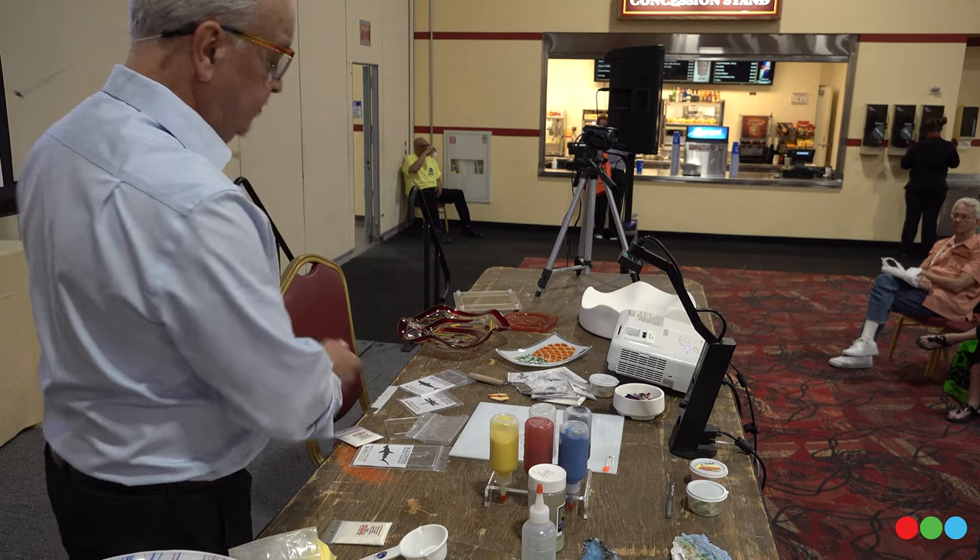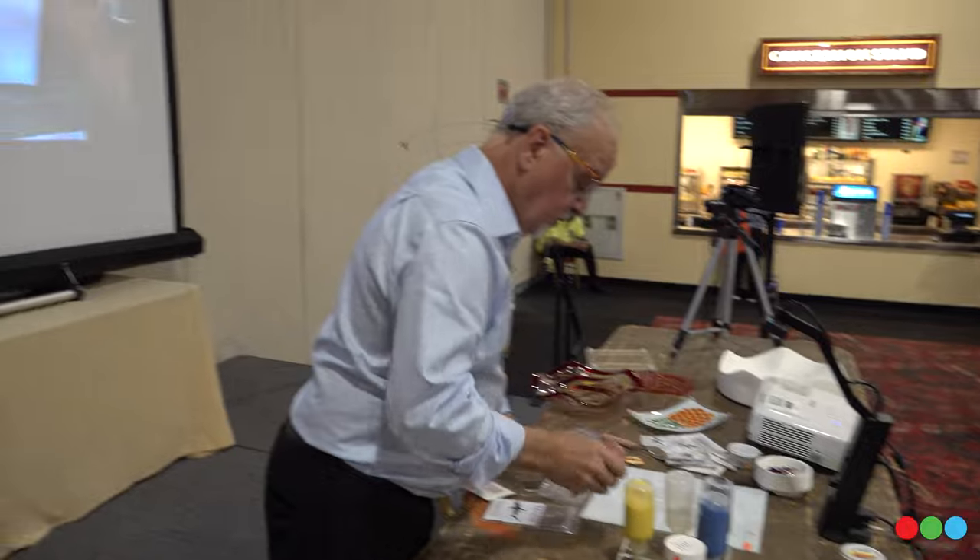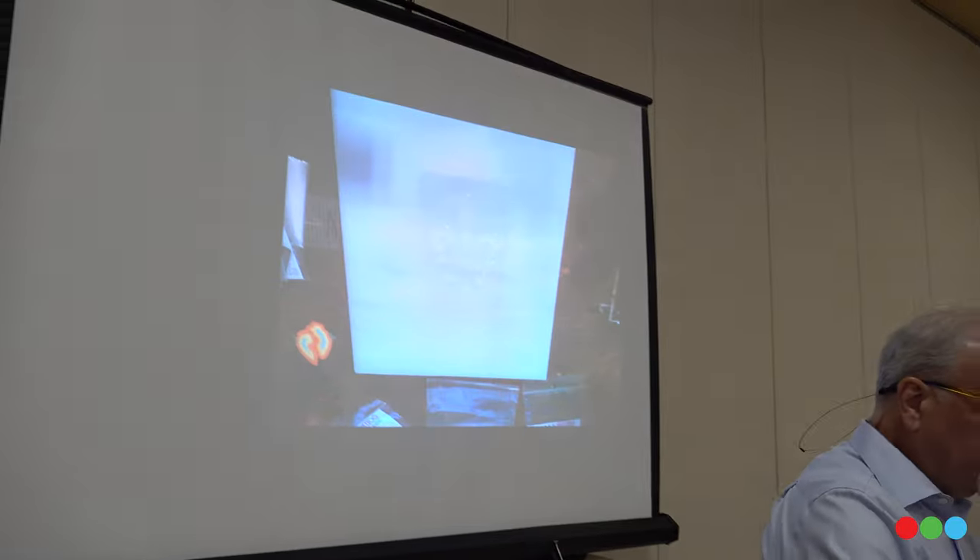Let's go ahead and make a fleur de lis. I'm going to make a really colorful one. Let's start with red. I've got the red cap on the bottom — it's important to keep that cap on because, just like Elmer's glue, it's going to harden right in the tip. If it does harden, you just take off the tip, poke it out with a toothpick, clean the tip, stick it back on, and you're ready to go. Since I just made this up this morning, it should work perfectly.